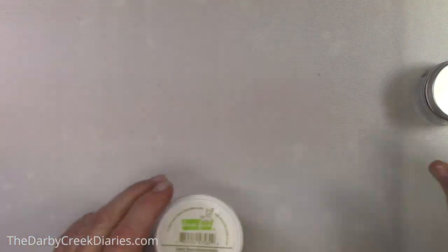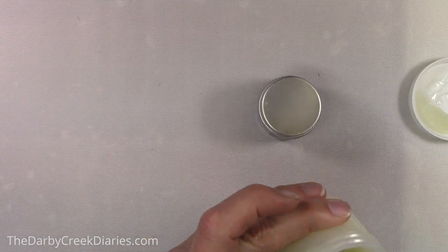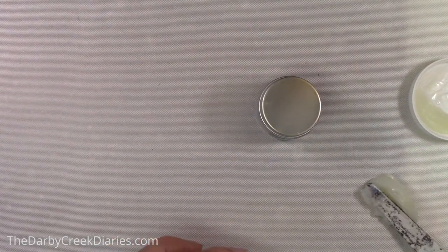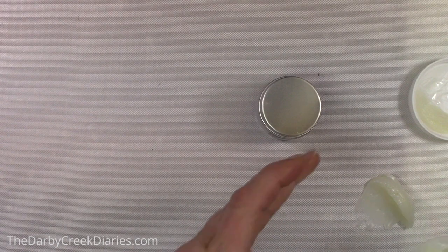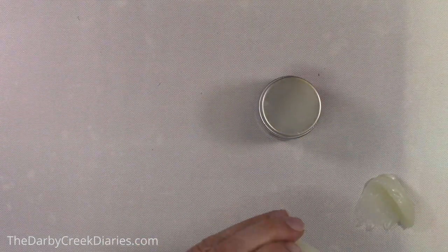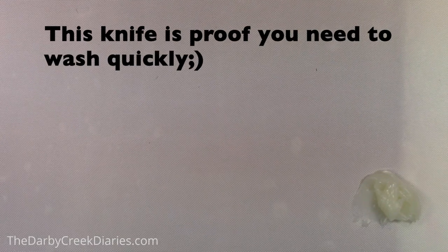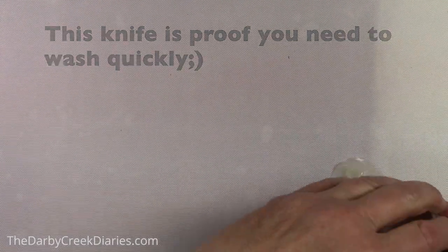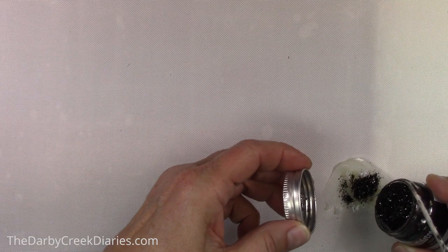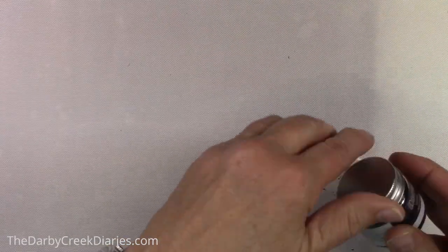I wound up with Distress Glitter and some clear stencil paste from Lawn Fawn. I found out later I have glitter stencil paste, but it's behind a bunch of stuff — I have too much stuff. If you look at my knife you will see there's already glitter on it, because you have to race to the sink or have water next to you. I'm telling you, it dries so fast.